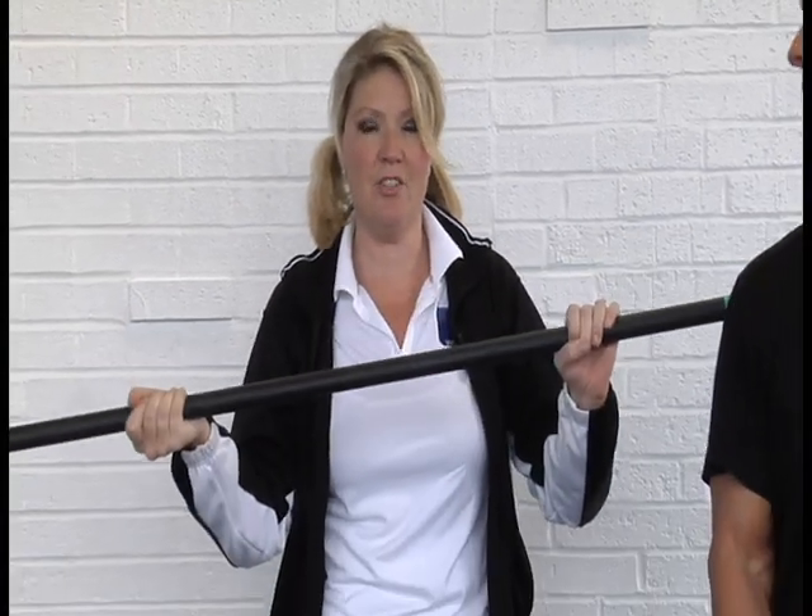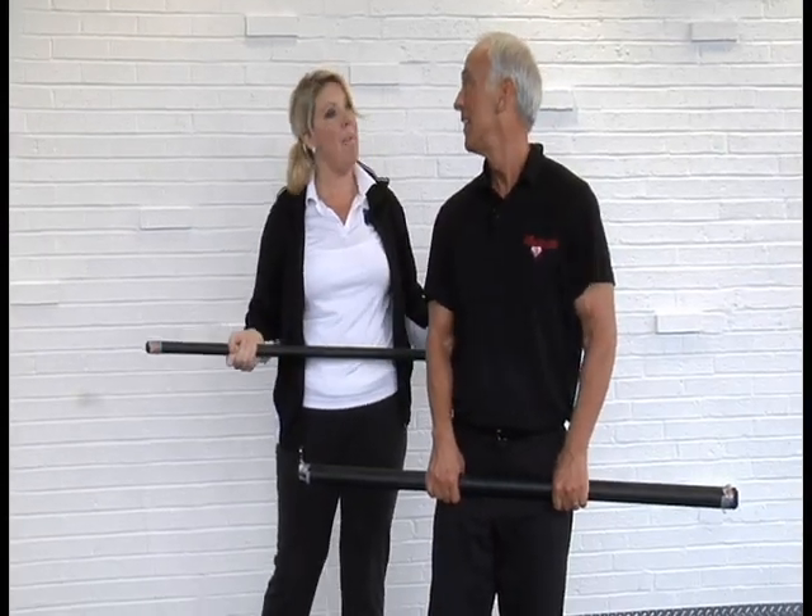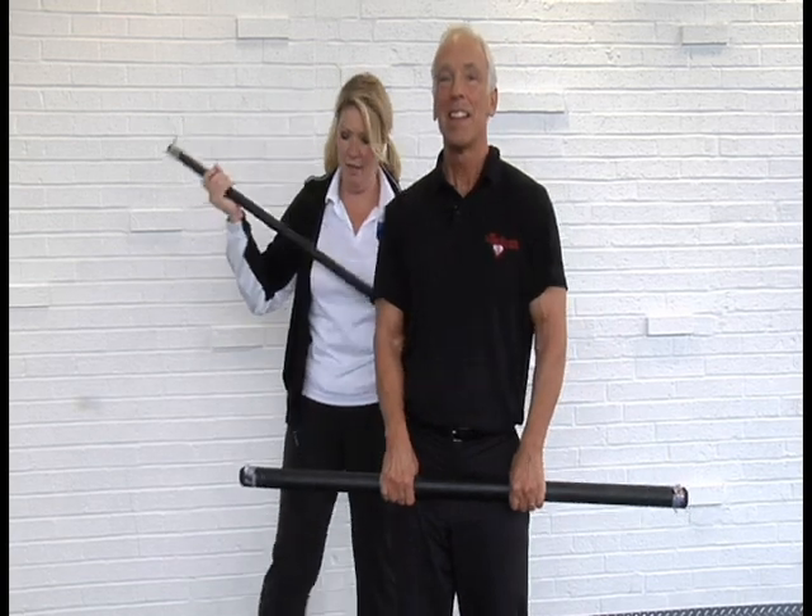If you have a broomstick around the house you can do this next exercise, so let's get off the couch. We're gonna check in with our super fitness trainer Tom Montgomery for today's trainer tip.